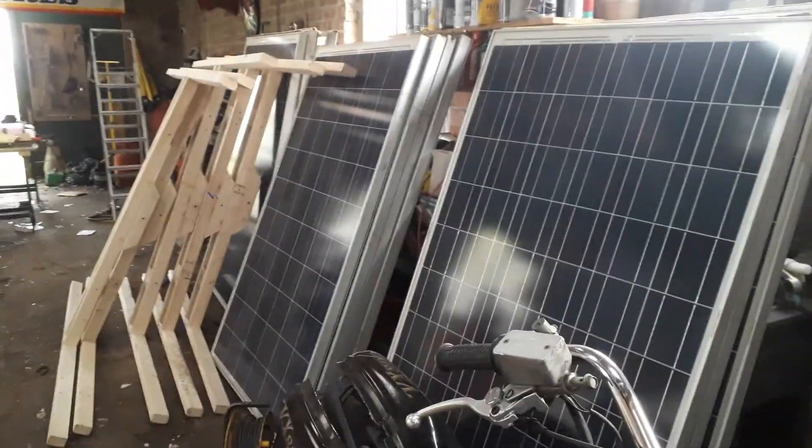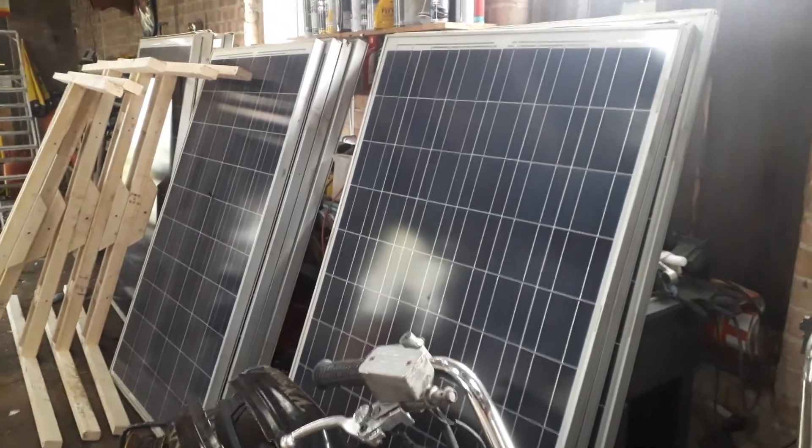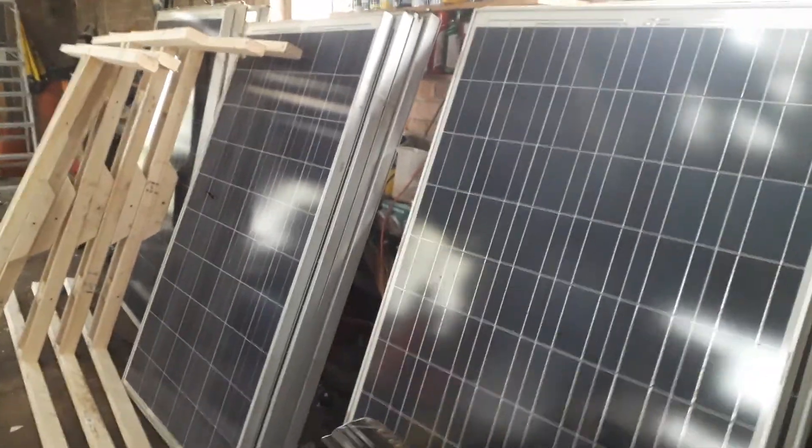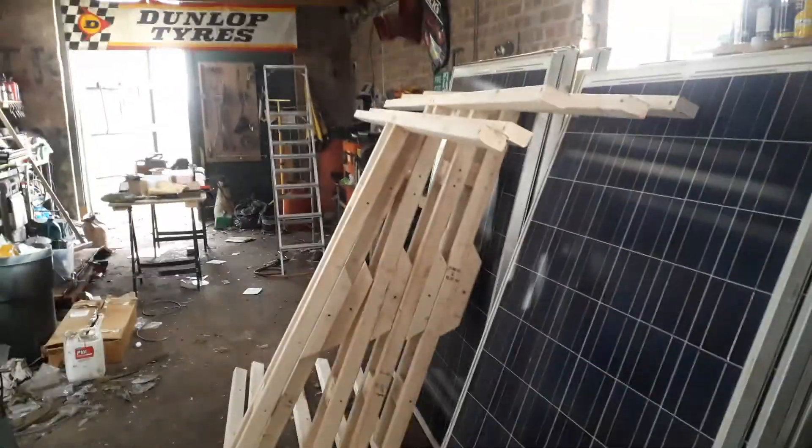I don't know how many days I've been at this now but it feels like quite a lot. There's all my solar panels waiting to be mounted — they've now all had the holes drilled in them. The frames are all made up and ready to go with matching holes for the panels to sit on. Quite pleased with how they've come out actually.